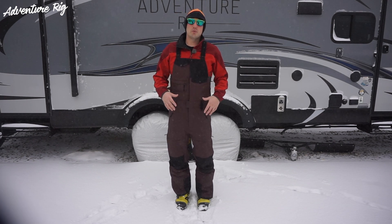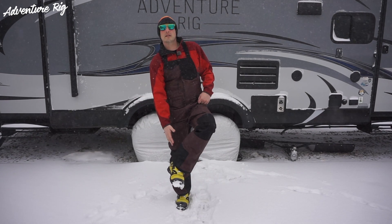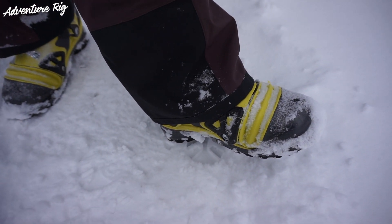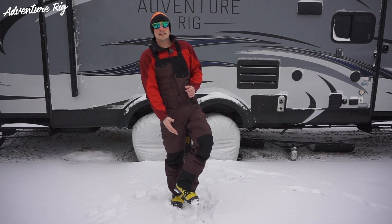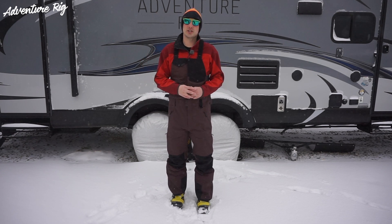One of the first things I notice when putting these on is how tough they are. Along the entire hem on the bottom of the pants, there is reinforcement, as well as along the inside of your cuff. If you're skiing, that's going to keep your pants looking good and prevent rips and tears from your ski edges.